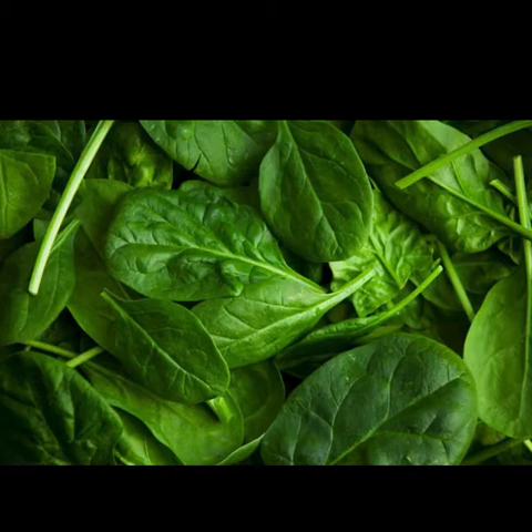Spinach contains vitamin A, which is good for healthy eyes and skin. Here are some quick tips: add raw spinach to soups or homemade smoothies; add cooked spinach to rice and pasta dishes; add raw spinach to lettuce salads for extra nutrients and flavor. Cooking is family time — kids can place spinach leaves in a bowl of water and move them around to remove dirt, or tear spinach leaves carefully to add to soups or smoothies.